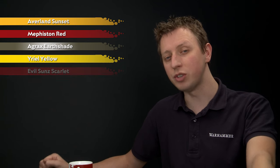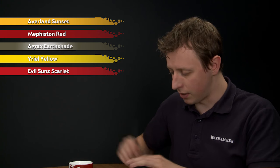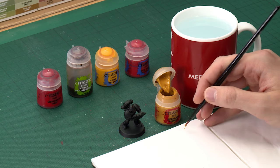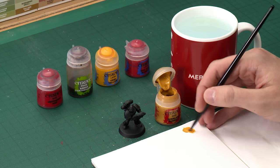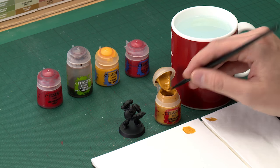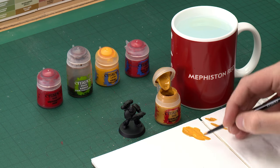The easiest way to do this is to start out by base coating the yellow, which is going to be Avaland Sunset, and then base coating the red, which will be Mephiston Red. After that we'll shade both colours at the same time with Agrax Earthshade, then highlight the yellow using Uriel Yellow and the red using Evil Sun Scarlet. We're starting with Avaland Sunset, applied using a medium base brush. The best way to do these more complex schemes is to not worry about being neat in the first step — just make sure you base coat one of the quarter colours, and you're looking for about that consistency before you begin.